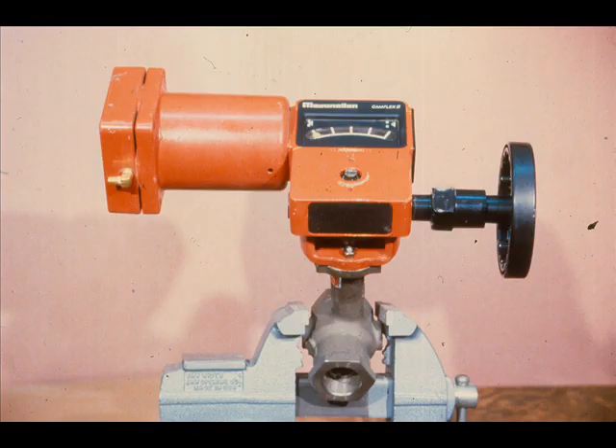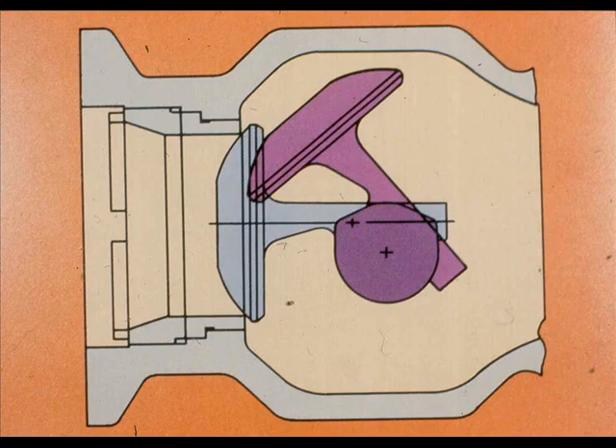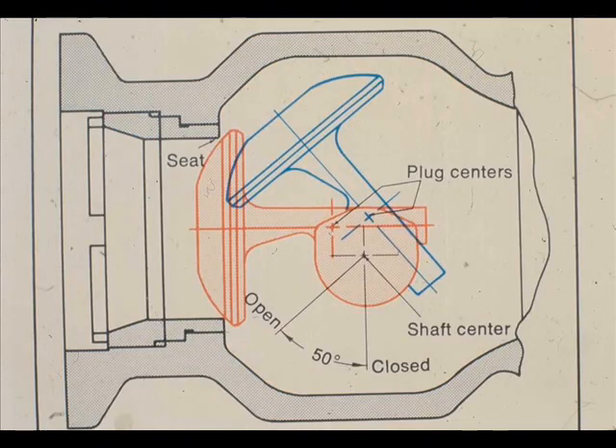The operating concept of the CAMFLEX II valve is identical to the CAMFLEX studied earlier. The CAMFLEX valves use an eccentrically rotating spherical plug. The self-aligning plug rotates eccentrically into the seat for tight shutoff. The spherical plug rotates through a 50-degree arc. The center of the plug seating surface is offset from the shaft axis. When rotated through a 50-degree arc, the plug moves down and forward to contact solidly against the seat ring.